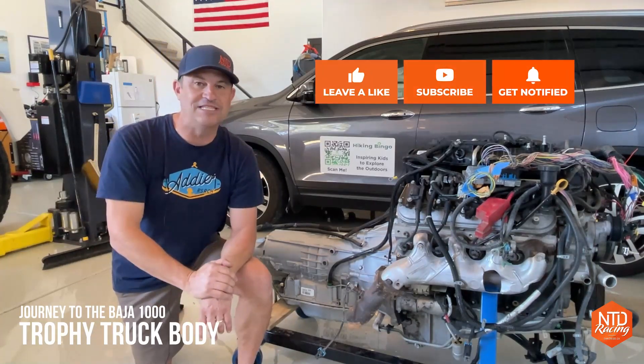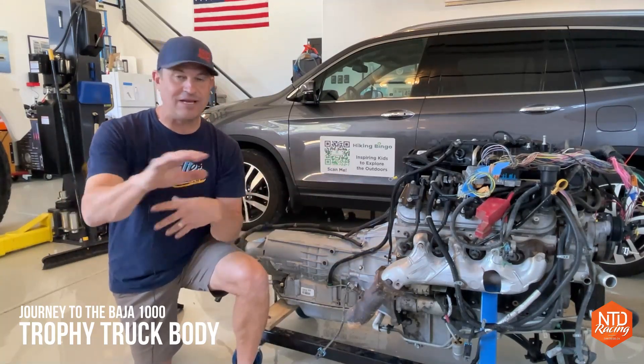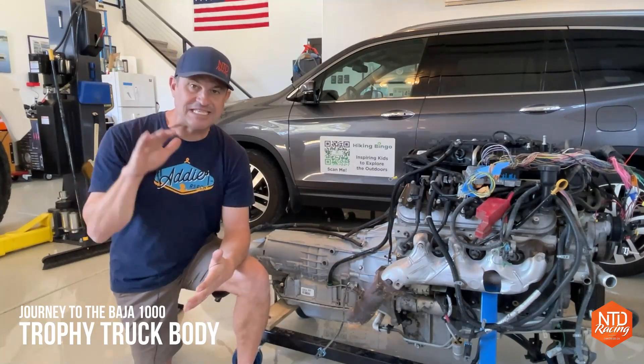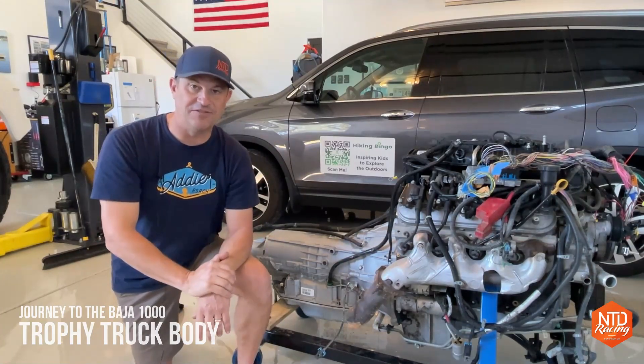What I'm going to show you today is how I'm going to take all the parts we've got — we took apart that old truck, we just got the body from Fiberworks — today we're going to assemble the body from Fiberworks, clean up all these parts, and I'm going to show you what we've got, what we're going to use, and what we end up getting rid of and can't use for this build.